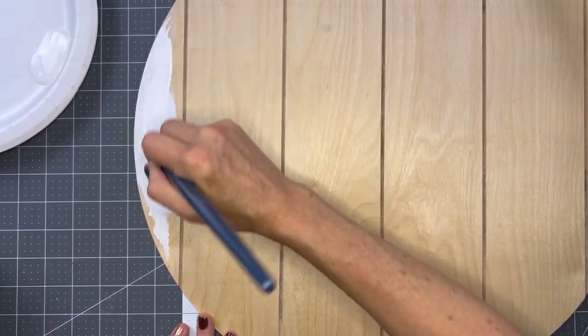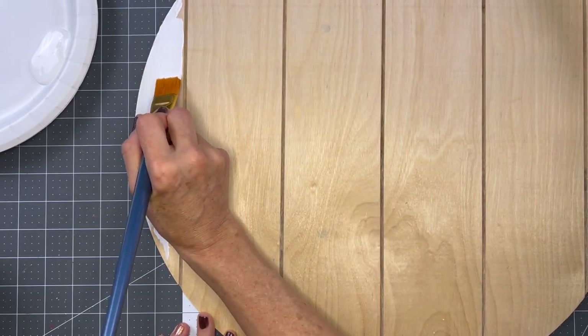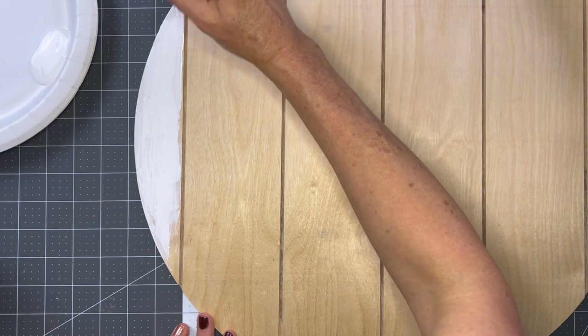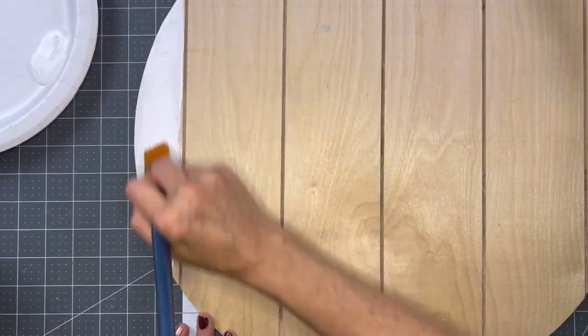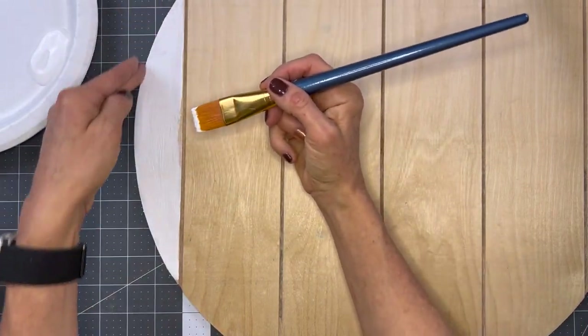The main idea right now is just to get a good solid coat of paint on there and keep it within the borders of that shiplap seam. We're just going to paint every other section, and when we're done with that, we're going to move on to painting the edges.